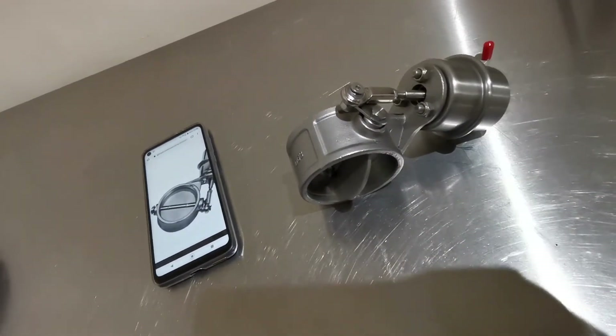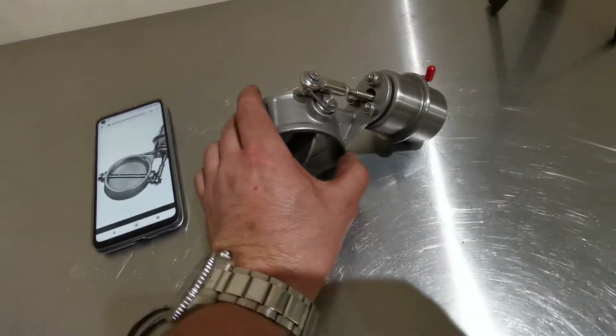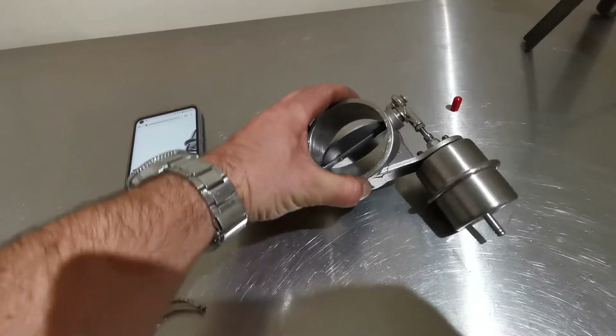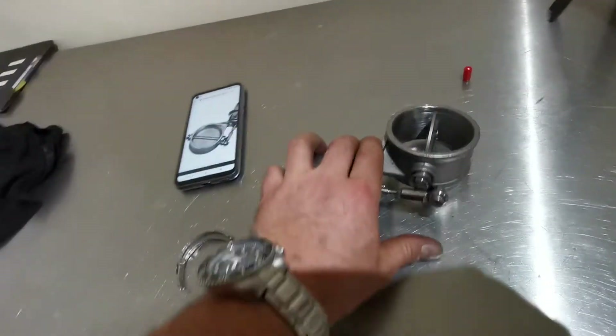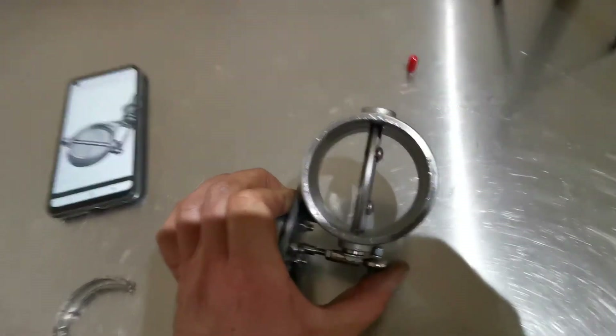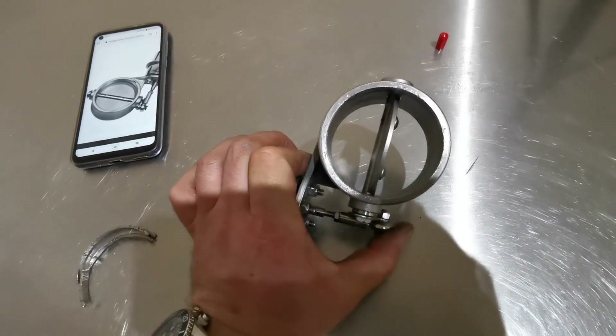The rod going in and out of the actuator as the vacuum is applied to it — so as you can see, it's open going closed. It's a far cleaner bore in there now.